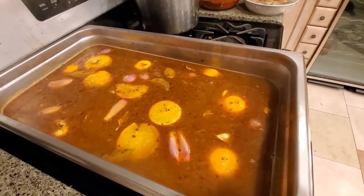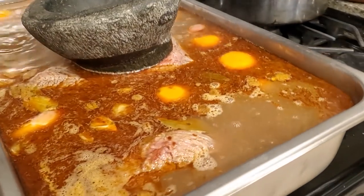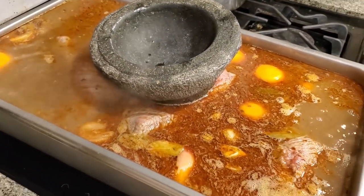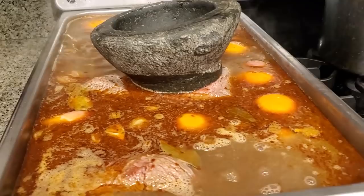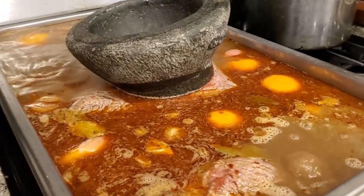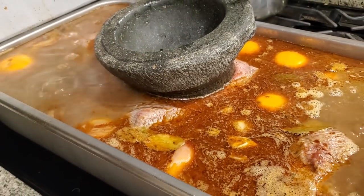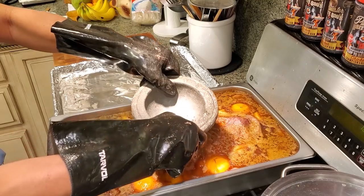We're going to get the brisket ready. Let it dip in here and have a nice soak for about half an hour. The mortar pestle is designed to weigh the brisket down. We have the brisket in the crawfish boil liquid for about 30 minutes now.